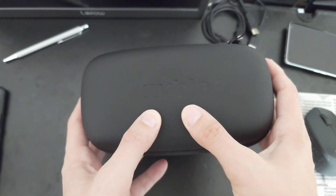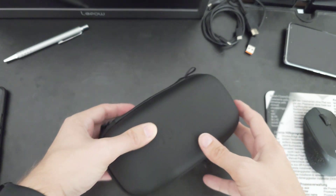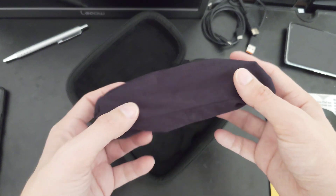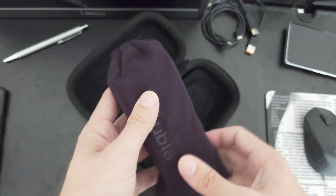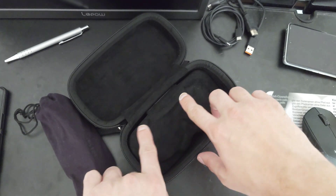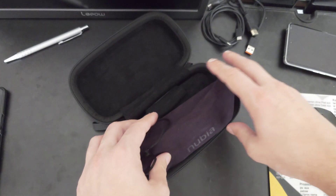You can see the Nubia text here, and you can just open it up to reveal the glasses, which come with a nice carrying pouch as well that also carries a Nubia logo. I can open it up later, and you can see the form of a glasses case — this is why you put it like this, or actually the other way around.